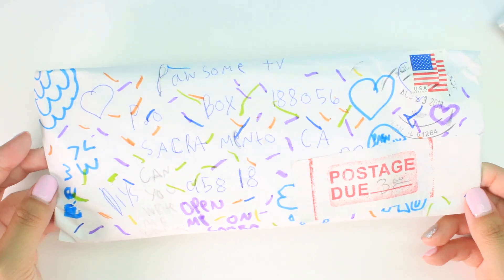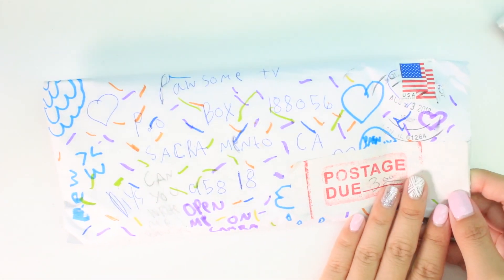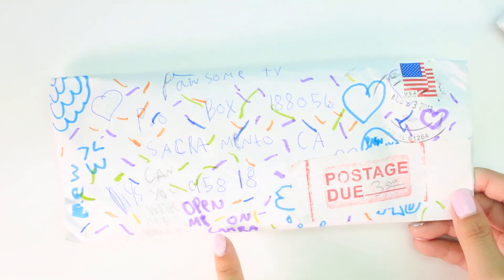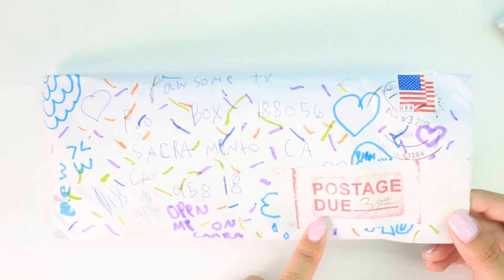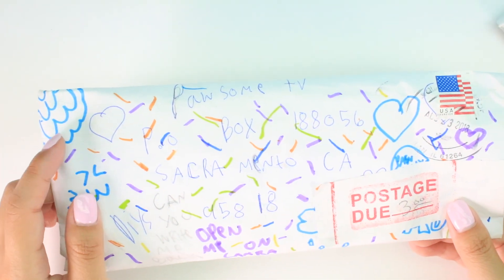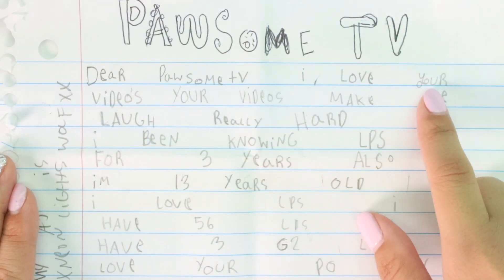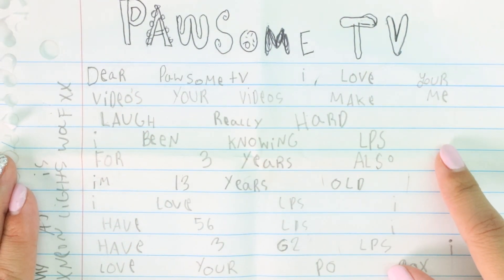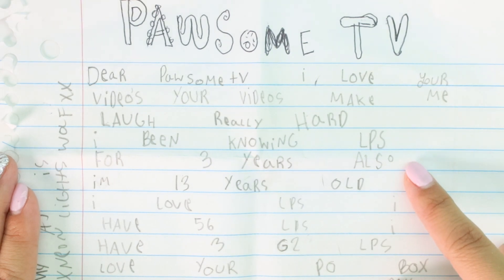This next one is super colorful. Look at the front of it, there's so much going on. It says 'open on camera' and 'can you write back, postage due, three dollars.' So let's go ahead and open this - there's some cute clouds up here. So here we have the letter. It says 'Pawsome TV' at the top. It says 'Dear Pawsome TV, I love your videos. Your videos make me laugh really hard.' She says she's been into LPS for three years.